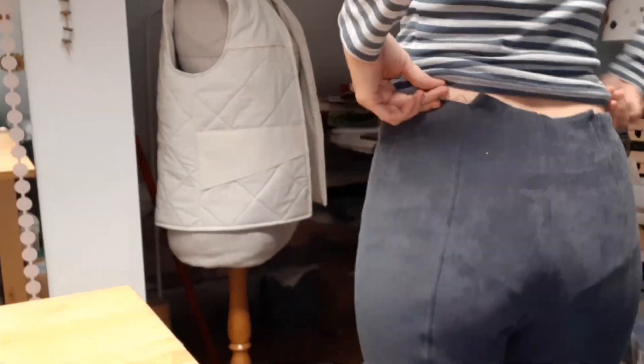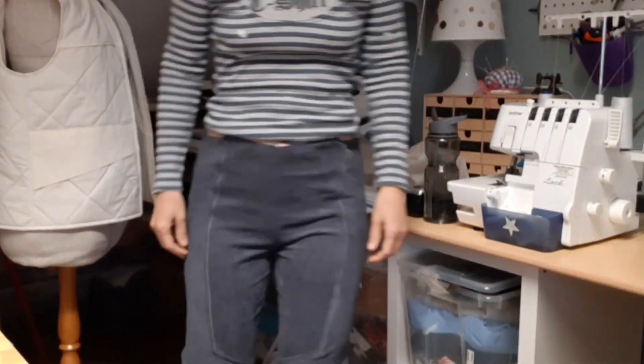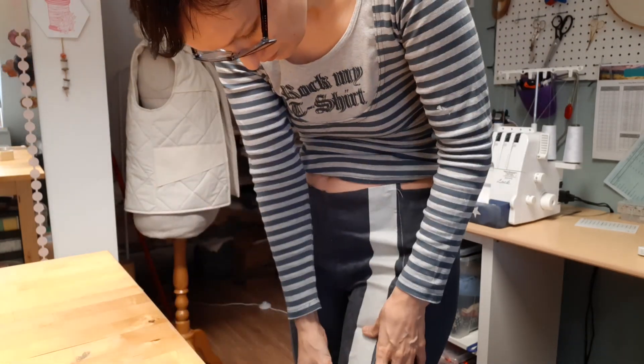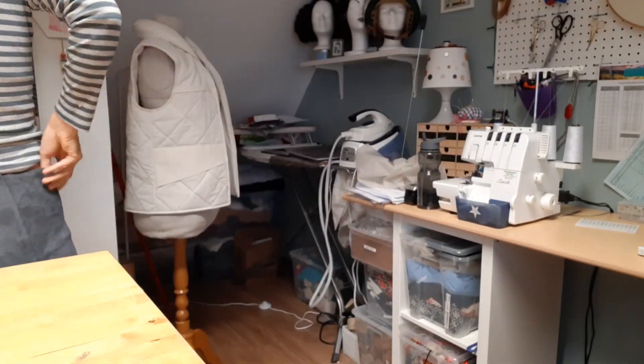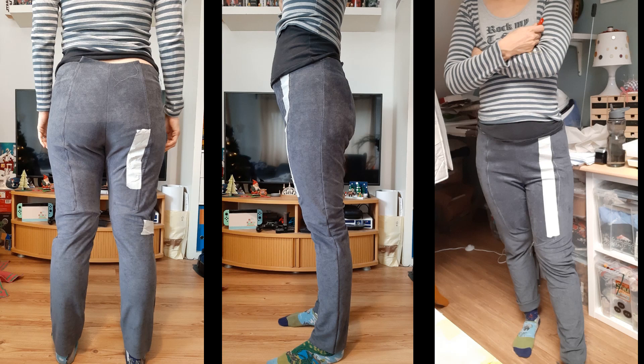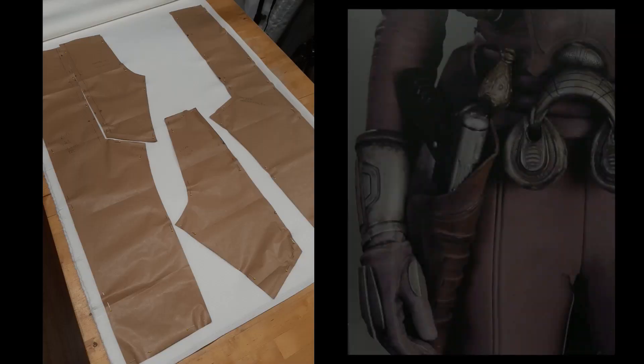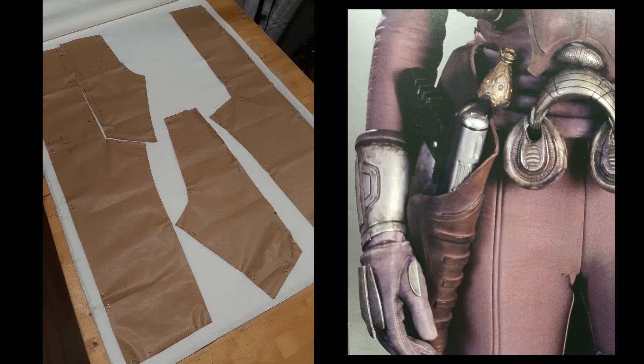After tracing the pattern I did my alterations, like doing the subtle seam on the front and back, and I made my first mock-up from a very stretchy fabric, which was not the best choice but it gave me the first information I needed to go on. The first mock-up was too loose, too long, and the seams were not correct, so I adjusted my patterns and did a second mock-up.